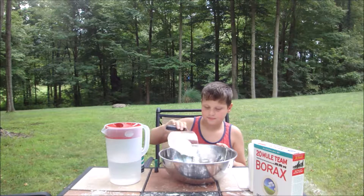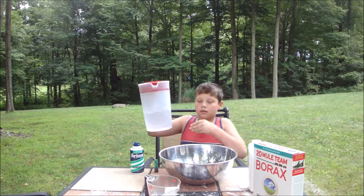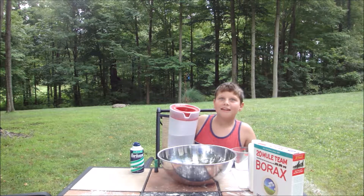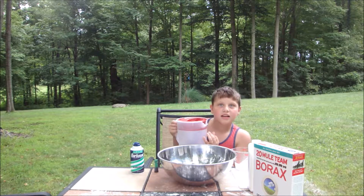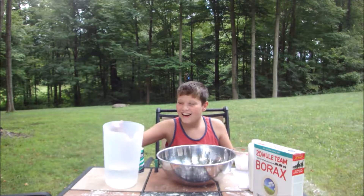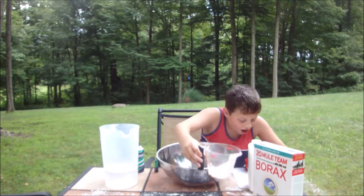Okay, gotta get that all in. Then we need a fourth cup of water. Wait, what is this? It says a fourth cup of water. Oh no, my recipe!